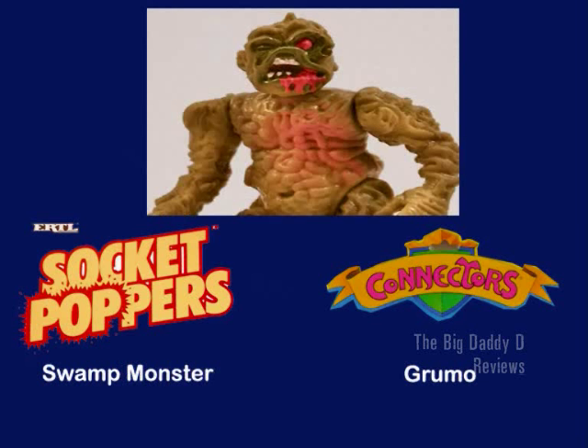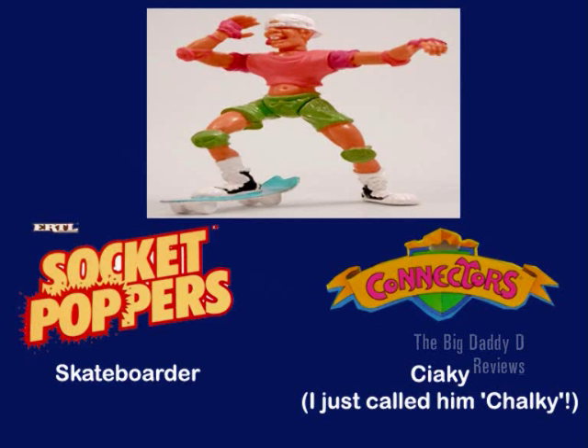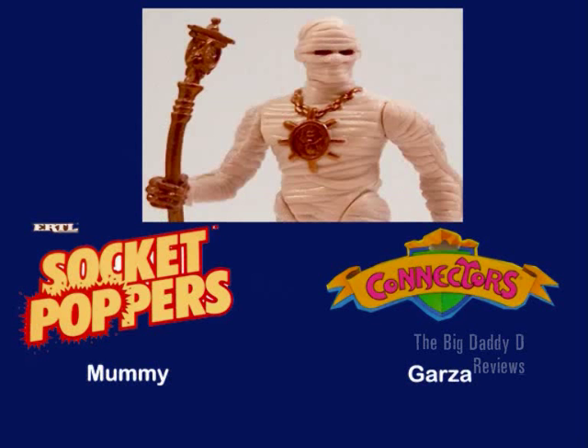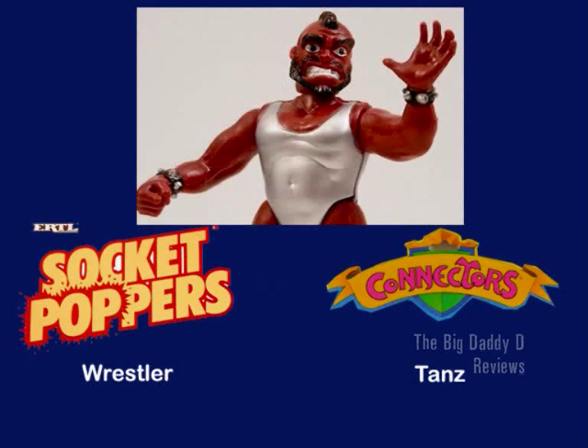The swamp monster was called Grumo. The Indian - although he looks more like a Conan the Barbarian type to me - that's how Socket Poppers refer to him, although Connectors refer to him as Dakota. I think I called mine Storm the Barbarian, or maybe even Conan. The skateboarder's name I didn't know how to pronounce at the time and still don't, so I just called mine Chalky. The pterodactyl was known as Gozo. The robot was known as Crom. The mummy was known as Garza. The cyclops was known as Trilor. And the one that looks like Mr. T - our peer of the fool who tries to pop off my arms and legs - was known as Tans.